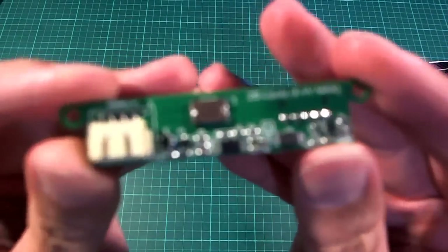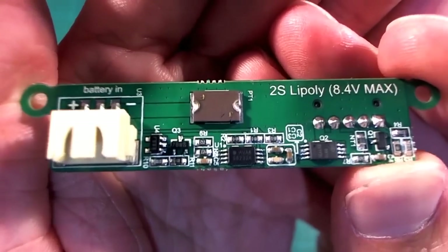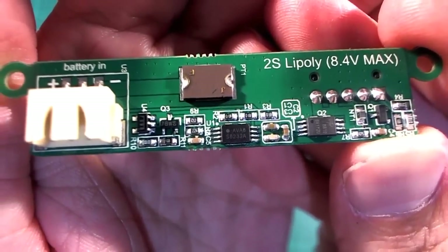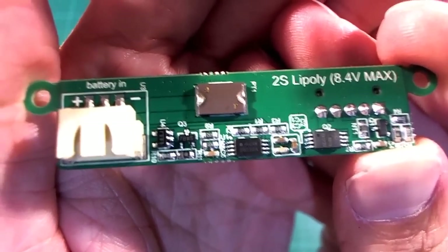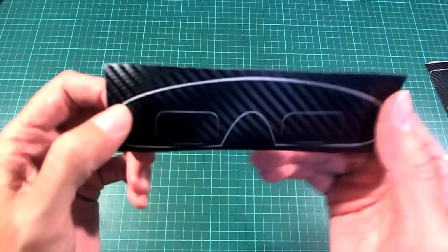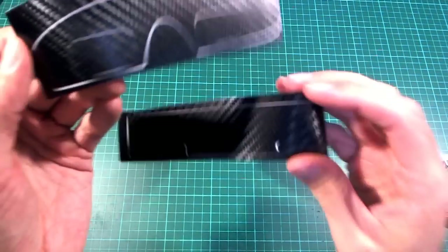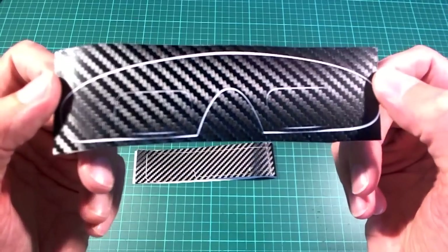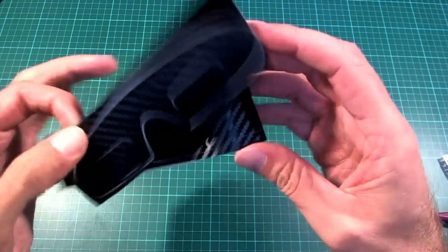It'll be interesting to see how much battery time you can get with this. Let me try to focus on those chips — maybe somebody can tell me if this board will be able to charge the LiPo as well as just protect it. There are also some fancy fake carbon fiber stickers that you can put around the outside of the brick and onto the goggles.